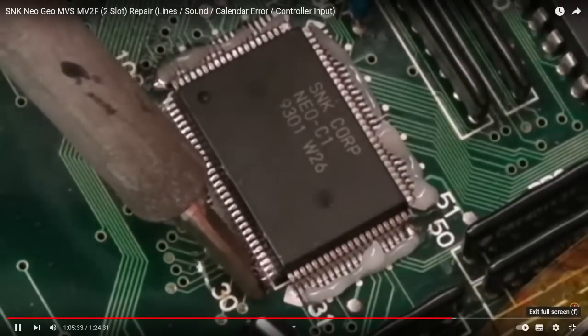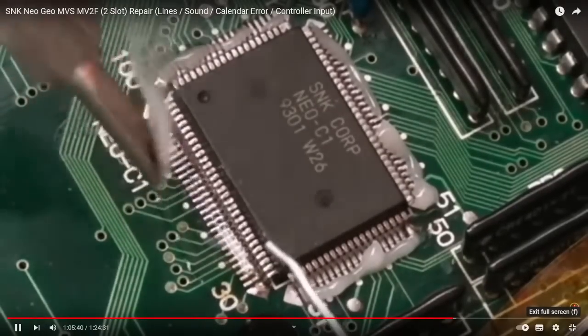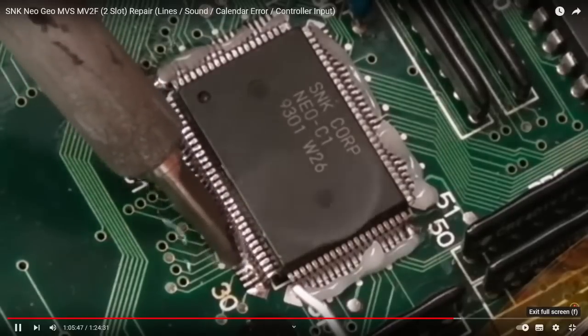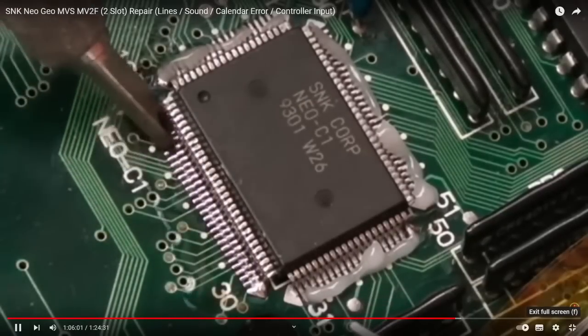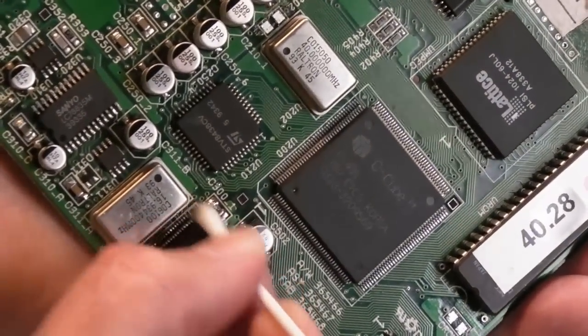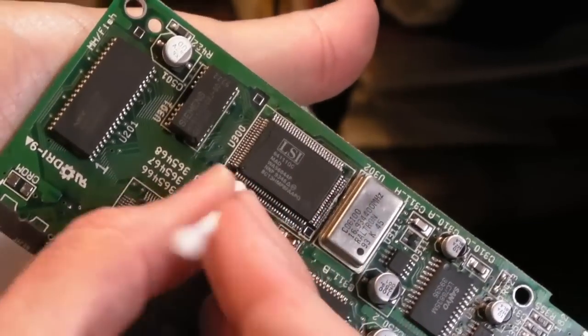As you can see in this better example of soldering the same kind of IC - sorry the focus was out, I was rushing for a number of reasons through this repair, so some of the camera work was not as good as it could have been. Just cleaning up now with some IPA.